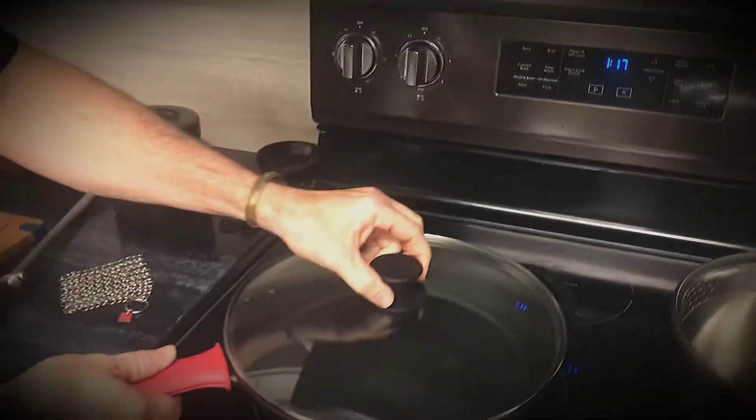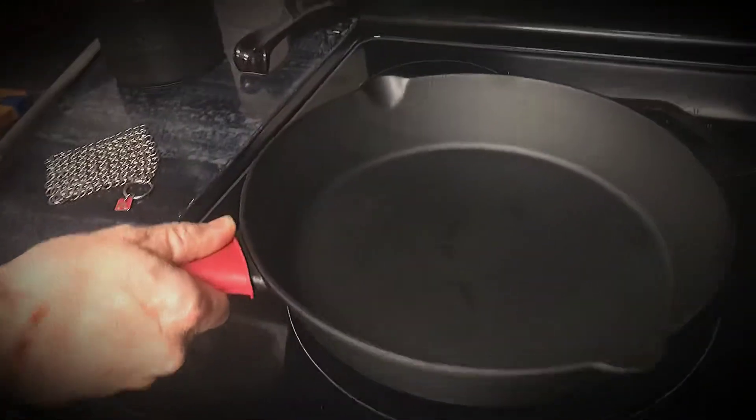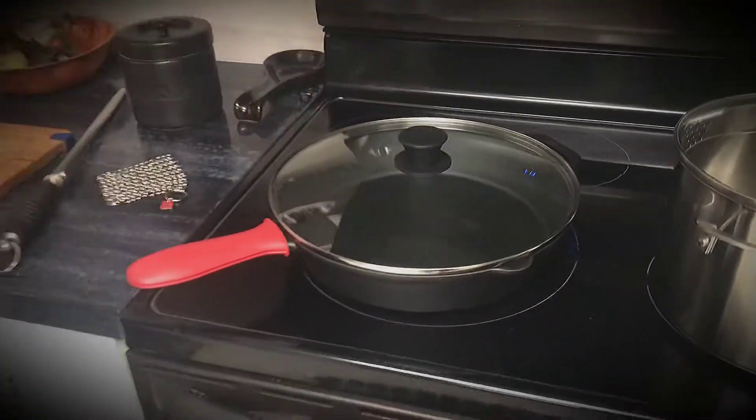We got our new baby right here, the Cuisinelle. Oh, it's heavy — it's cast iron folks. A beautiful 12-inch cast iron.